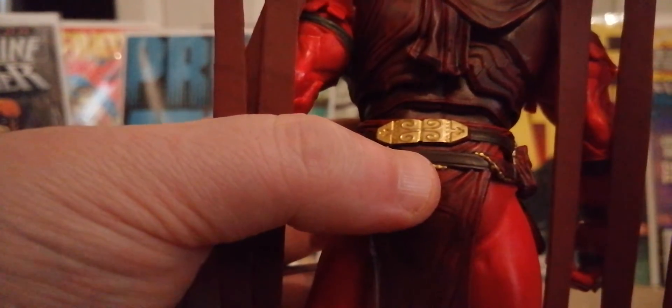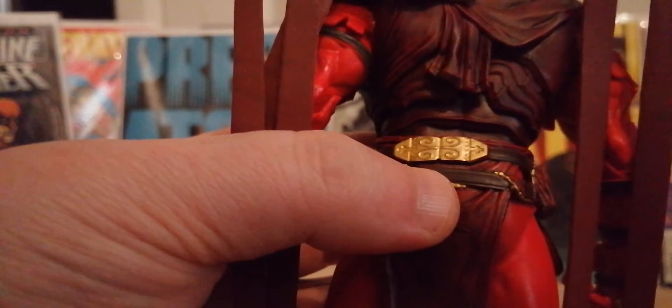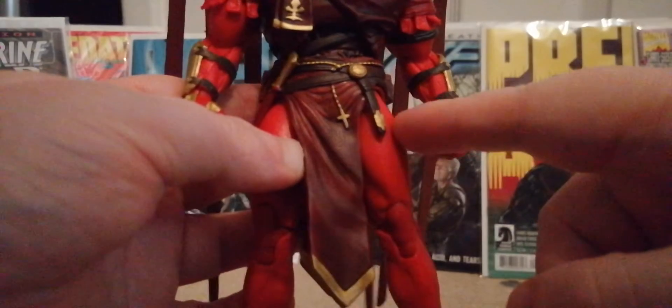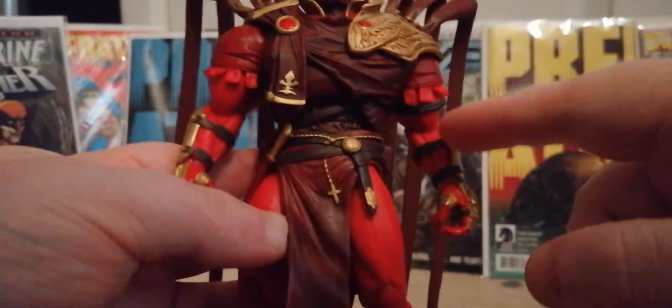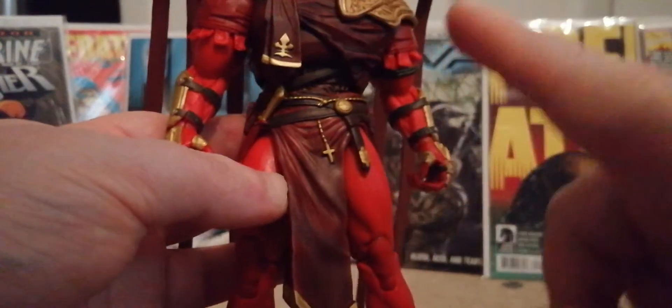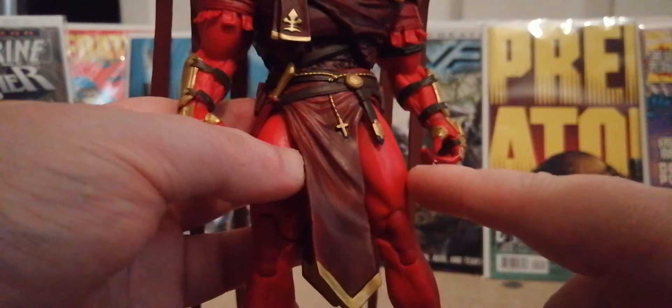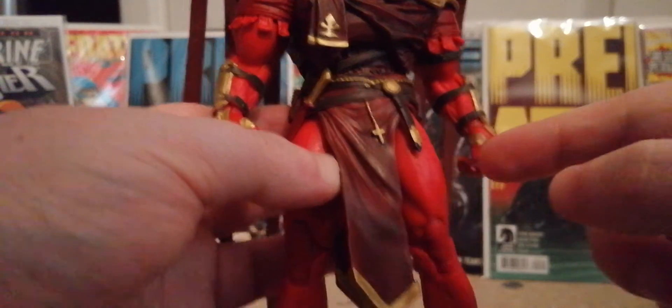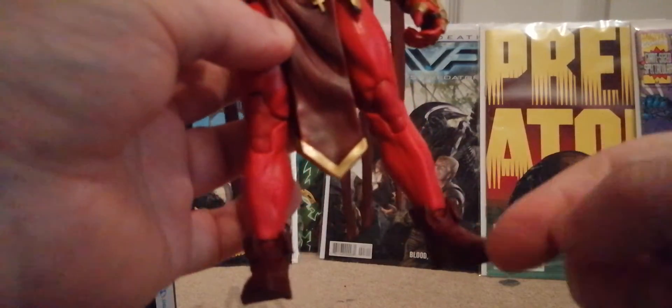He's got a V-shape sort of thing here which is really well painted, he's got another paint section here. The only thing I'm going to say is this red is a tiny bit lighter than that red — that's the only problem I can see with this figure. You can't see it on camera but in person this is a tiny bit darker than this, and the boots are really nicely done as well.